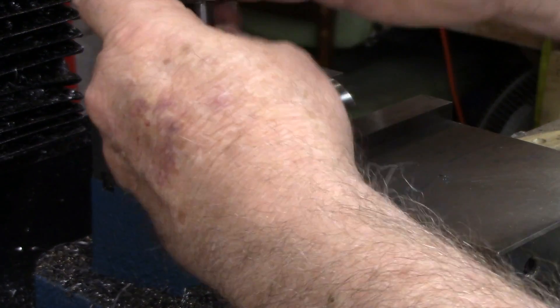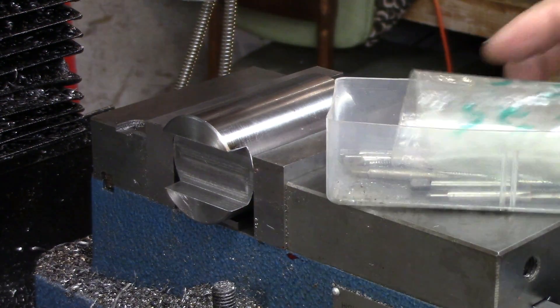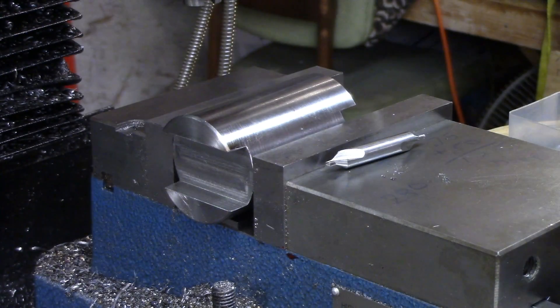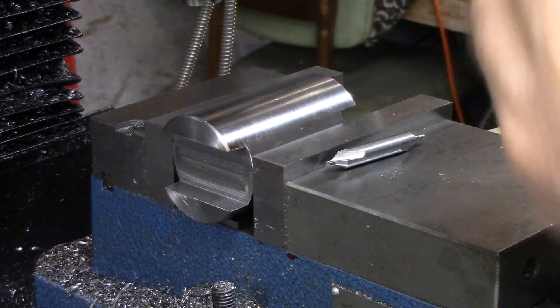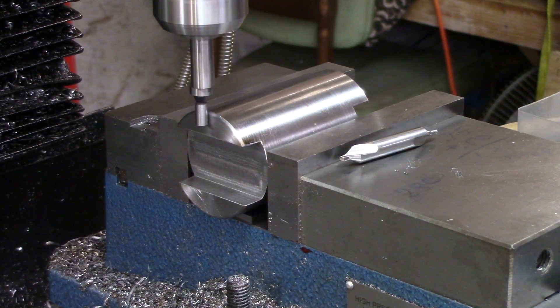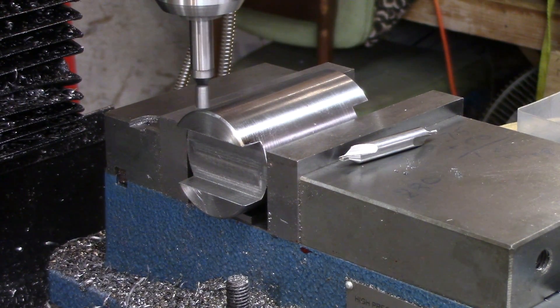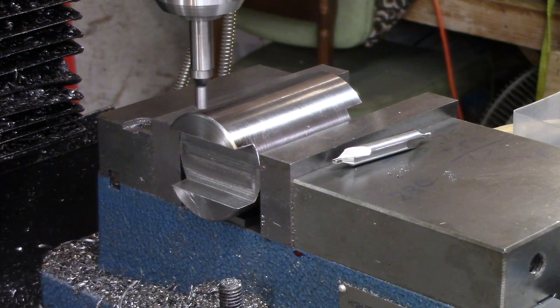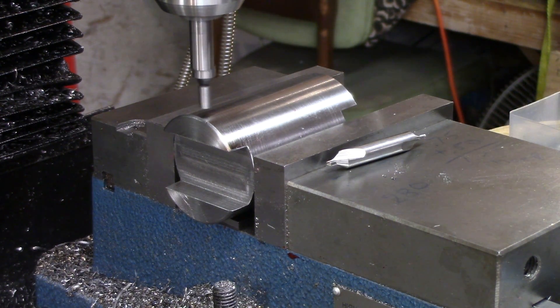The set screws I have for this are 10-24s — let me double-check, they're actually thumb screws. One more thing I need to do before I drill the hole: I need to get the measurement from the end. I'll zero out the X, move over half the width of the probe which is 100 thousandths, then zero out the X again. We did that trough 375 thousandths deep, so half of that is 188 thousandths. I'm going to go to 200 thousandths from each end, then lock the X and Y down.